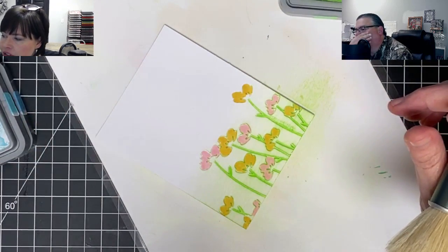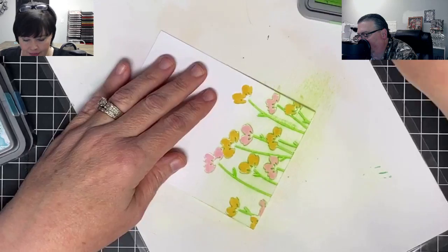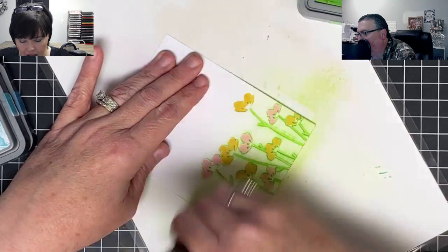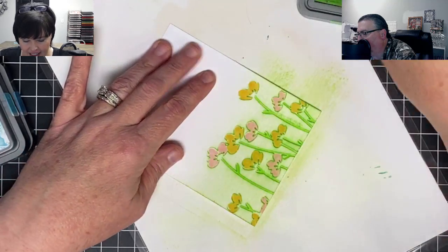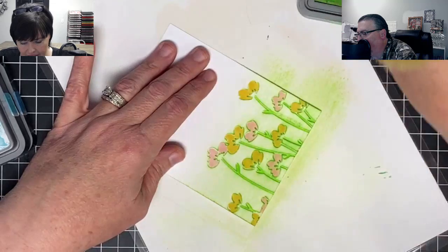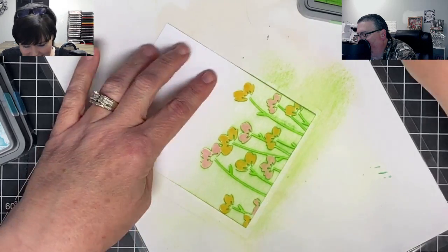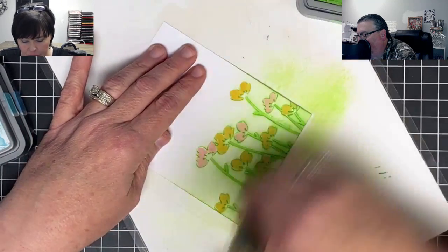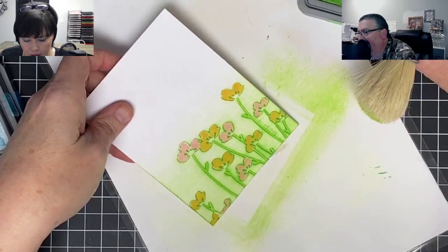You get two brushes in a package but four tips. I use one side for orange, one for yellow, one for green, one for blue. Even though the brush stains it doesn't carry over to your project. So now working on that debossed side — tapping it into the ink and picking up the edges of the flower, really making them appear. I love how that's looking, giving it that grassy look down at the bottom.